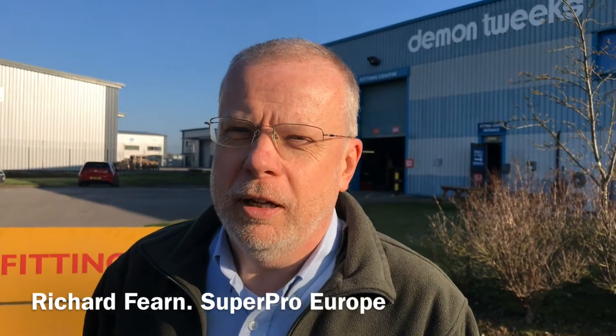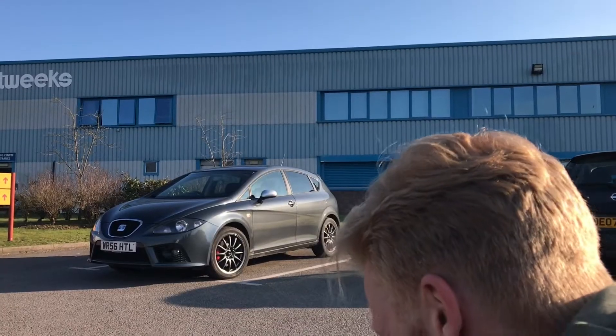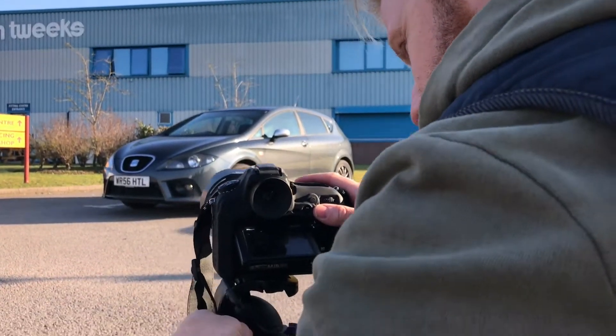We're here at Daemon Tweeks today to do an installation of our suspension push kit, arm kit, spring, and shock absorber package to a Mk5 platform Seat Leon FR. We're using the material that comes from today, and Colin, who looks after this part of the country for us with our customers. The car we're using today is the Seat Leon 2006 FR TDI.